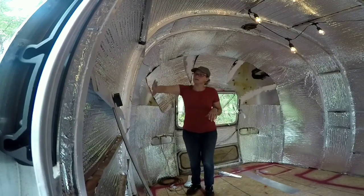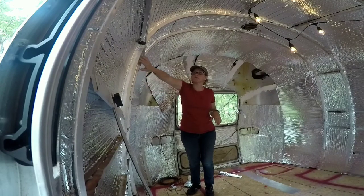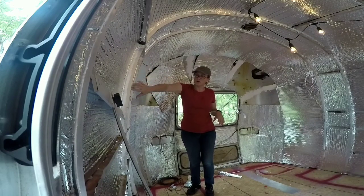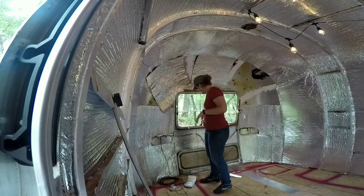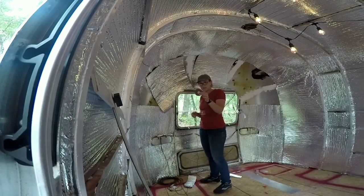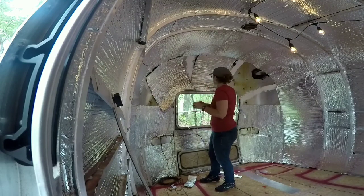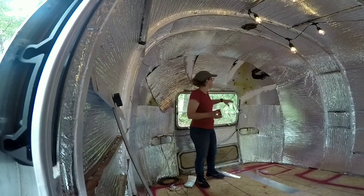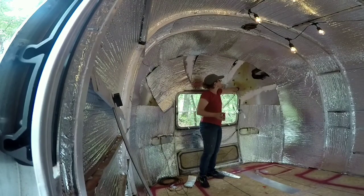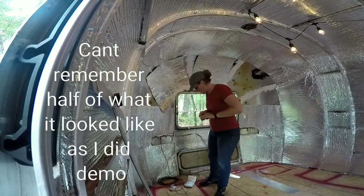So I wanted to show you real quick how I'm doing it. Most of this I just tucked into the ribs and it pretty much held. Then I'm going in and taping up the seams and along the edges. But in here this is a little bit more awkward, so I went and got double-sided tape and I'm just putting little patches of it. And it looks like they had done that before — there were little patches of double-sided tape already there.